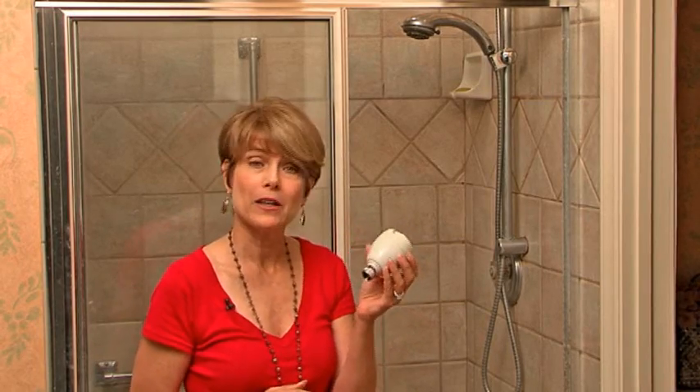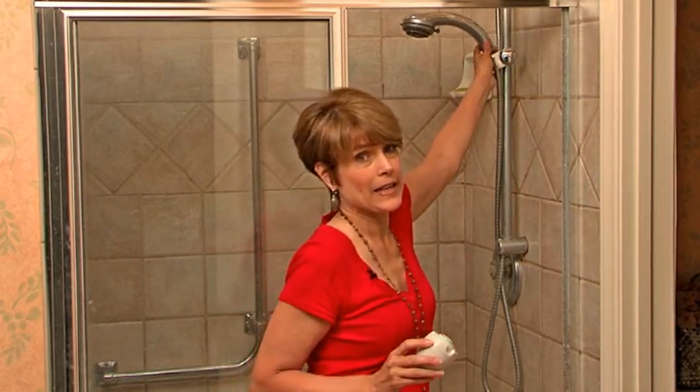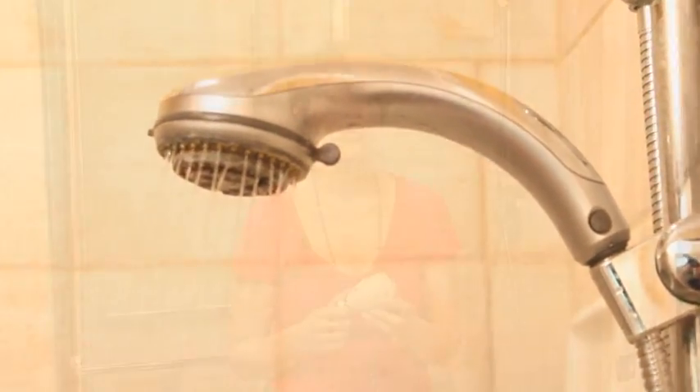Inside the house, after the toilet, the biggest category for water use is showers and baths. The first thing you can do is purchase a low-flow shower head — they come in a lot of different formats including a wall mount version or a handheld version. Both have been designed to force air into the water so you're using the same amount of force with less water. These low-flow shower heads cost anywhere from $25 to $50, and you'll recover your money pretty quickly in savings on your water bill.